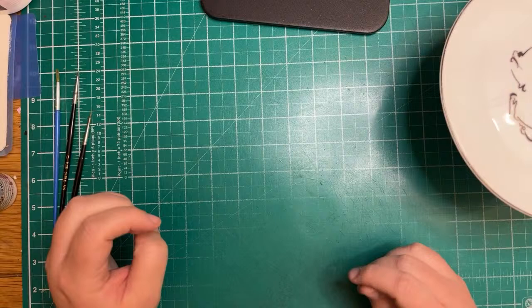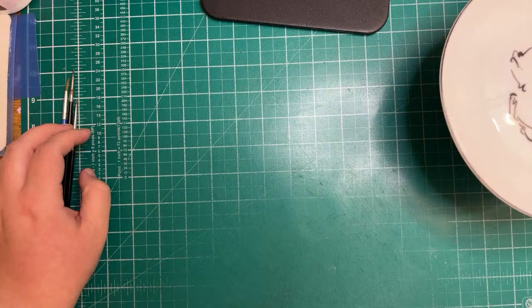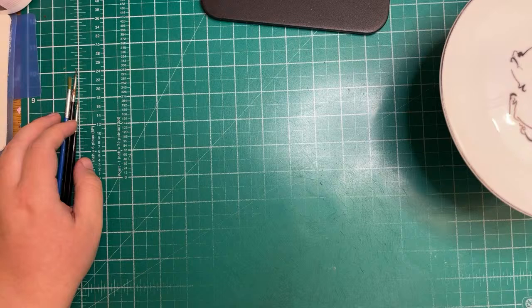Hey everyone, this is my first time going live on YouTube so I'm not 100% sure how it works with the comments, but I will try to answer anything that comes through. For those of you who know what this evening's about, it's just me showing you how I painted some roses for a wedding cake that I did a couple of weeks ago.